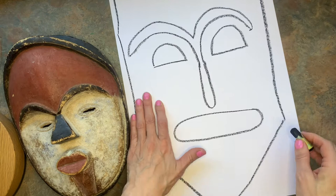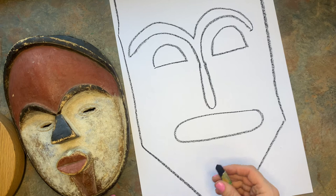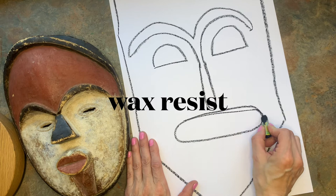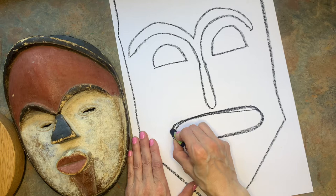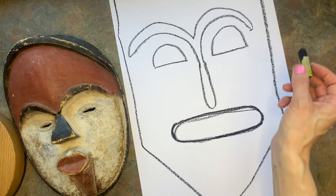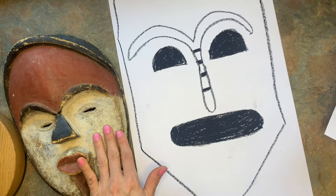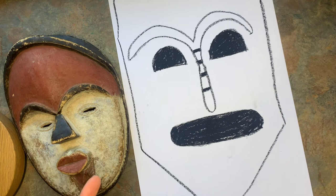Now we're going to color these in with oil pastels, and over the oil pastel we're going to go over it with a black paint. What's going to happen is it makes what's called a wax resist — these oil pastels are made of wax and the paint won't stick on the wax. So you want to make sure that you're coloring nice and darkly. Now notice that a lot of these traditional ones look more like wood tones, colors that you would find in nature: brown, red, white, orange, black.